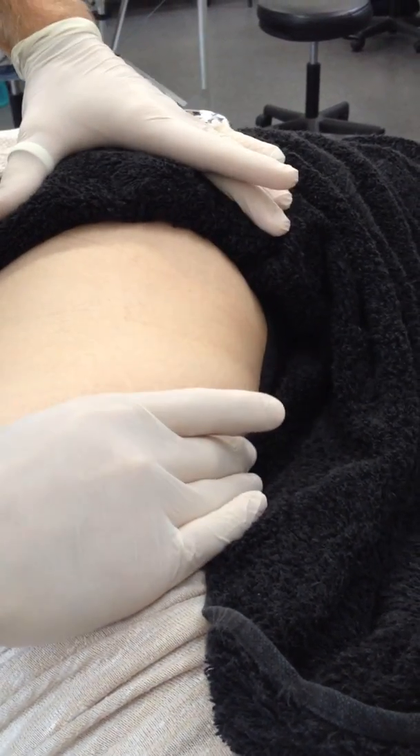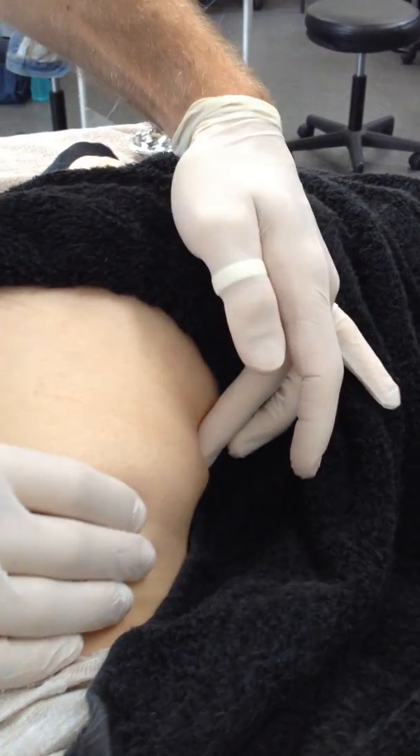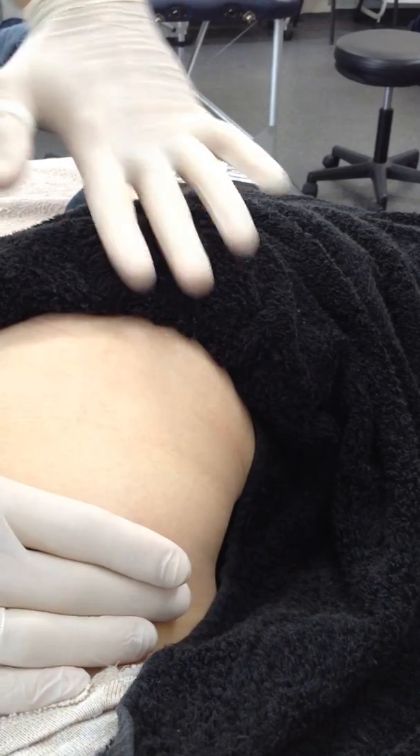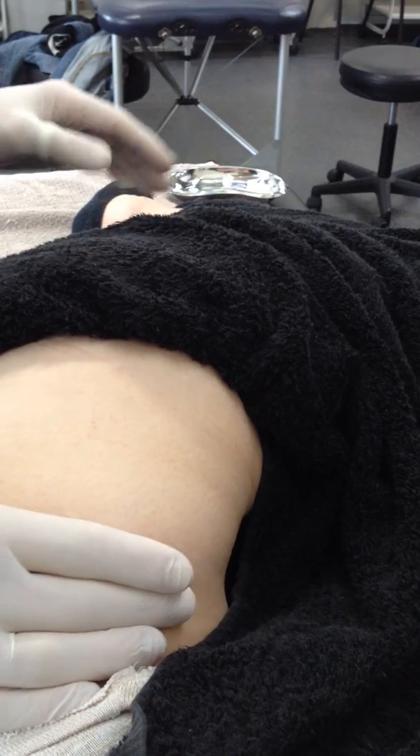We're going to do TFL now, which comes off the ilium posterior to the ASIS. You find the ASIS back here and then it blends down into the iliotibial band, sort of over that greater trochanteric region.